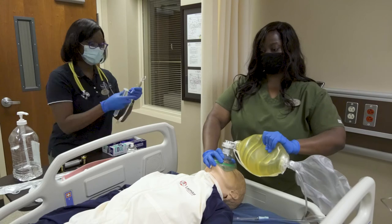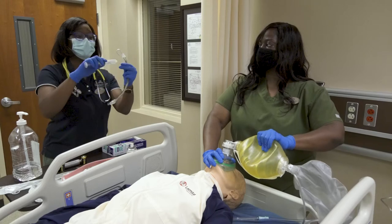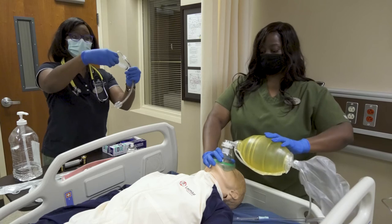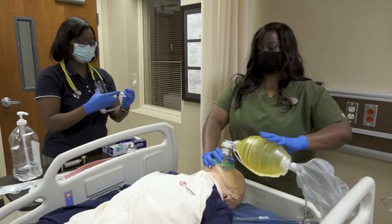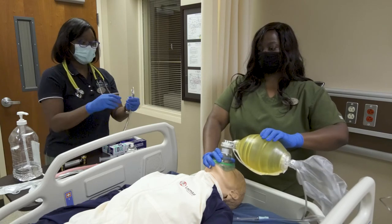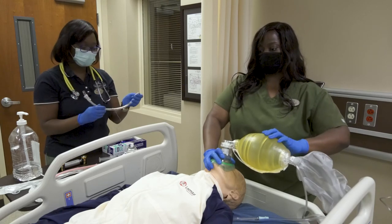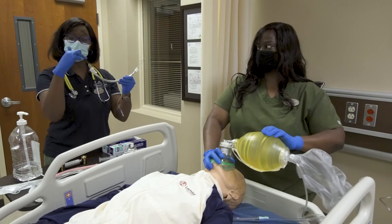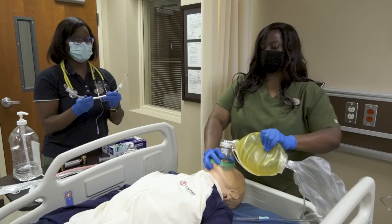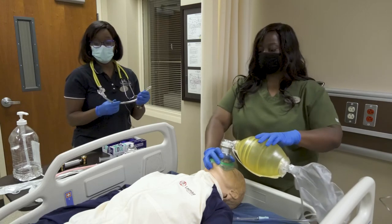As your assistant prepares the endotracheal tube, the assistant would check the integrity of the cuff by inflating air into the cuff, making sure that the cuff has no leaks. If no leaks are found, deflate the cuff. Make sure that the stylet does not protrude out of the end of the endotracheal tube. Also make sure to keep the Murphy's eye as unobstructed as possible.